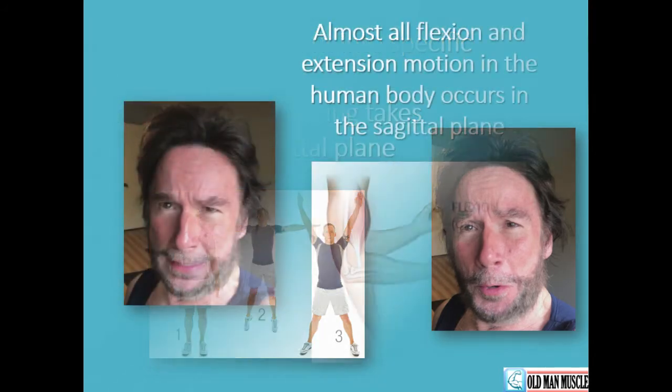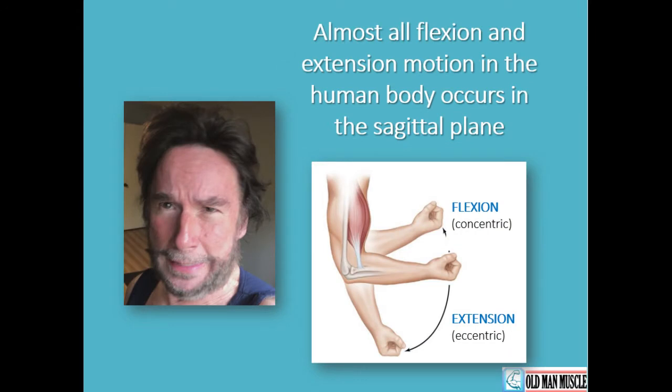Now back to the sagittal plane. To envision this plane, imagine you are trapped within a tight, narrow corridor. The only kind of movement you can engage in is front to back — there is no side to side or lateral motion possible. You could lift your arms, extend your arms, lift and extend your legs, perform a lunge, bend your torso at the hip, raise up on your toes, and move your head forward and back. The body has great inherent stability in the sagittal plane, and when training, this translates to being able to lift a lot of weight relatively speaking compared to the other planes.